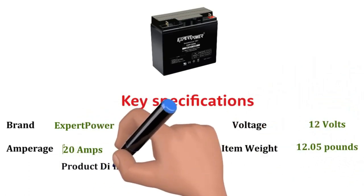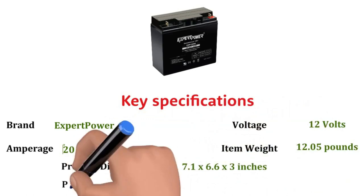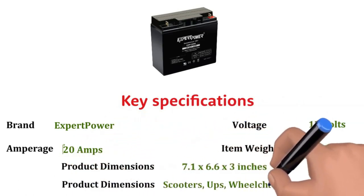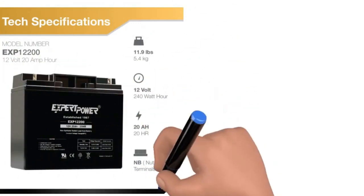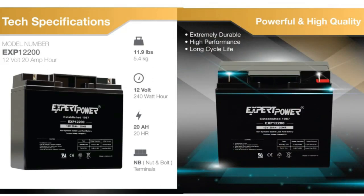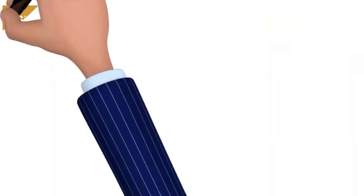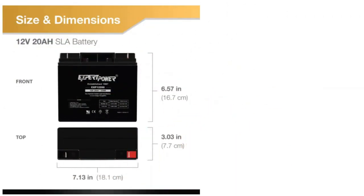Item weight: 12.05 pounds. Recommended uses: scooters, UPS, wheelchairs. The Expert Power Lawn Tractor Battery is our pick for the best lawn tractor battery. It is a valve-regulated acid battery that uses an absorbing glass mat. The glass mat makes it able to handle vibrations better, which makes it an excellent choice for a riding lawn mower. It is a rechargeable battery that will deliver reliable power for years. It was the only product in our roundup in which the manufacturer offered a 90-day money-back guarantee.